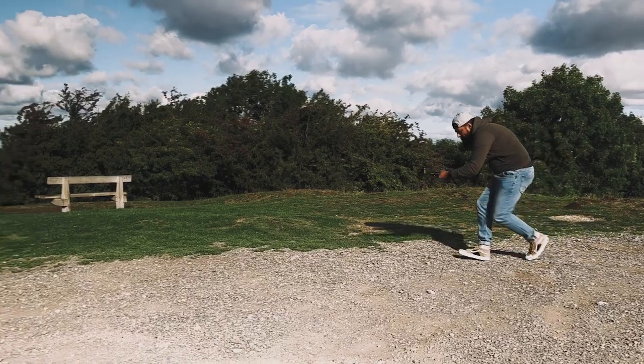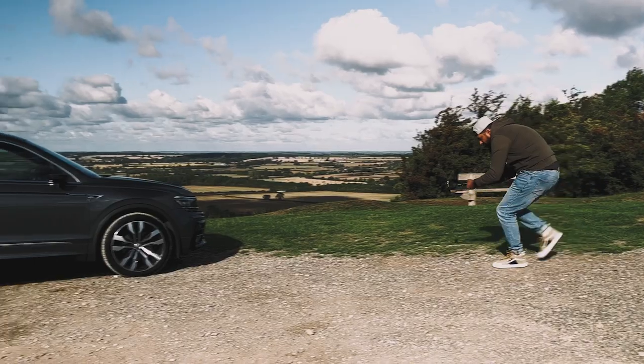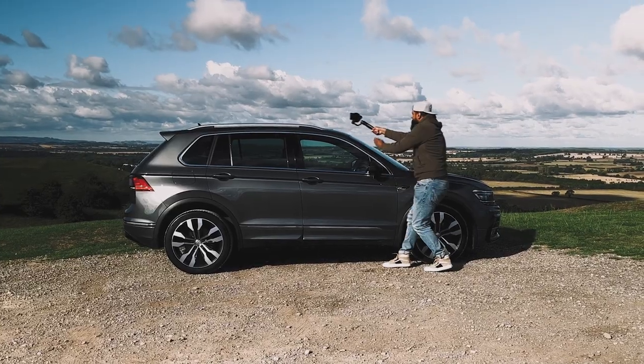Move number one is the push forward jib shot. This is the perfect establishing shot for a car B-roll sequence. It's really going to set the scene and draw the audience into the car. Start by walking towards the car at a steady pace with heel to toe movement. You want to try and reduce as many of those micro shakes as possible. As you get closer to the car, slowly start to push up and perform a jib shot over the car, revealing that amazing landscape.